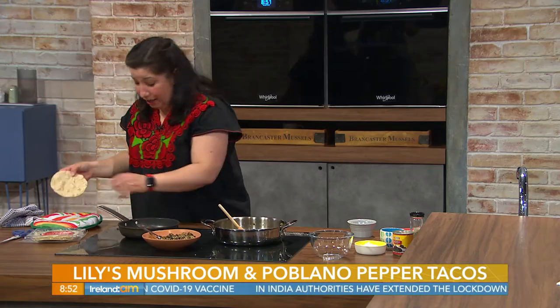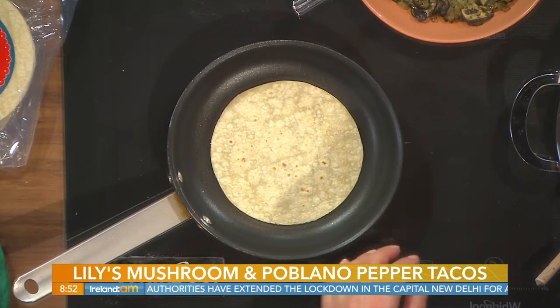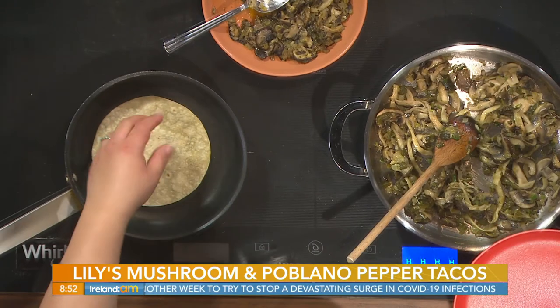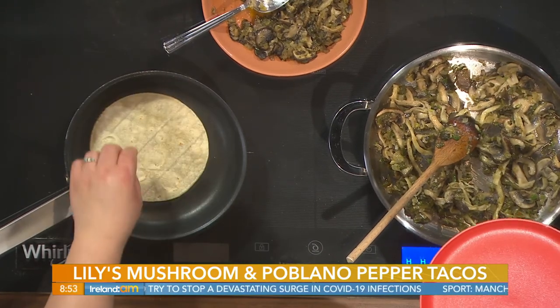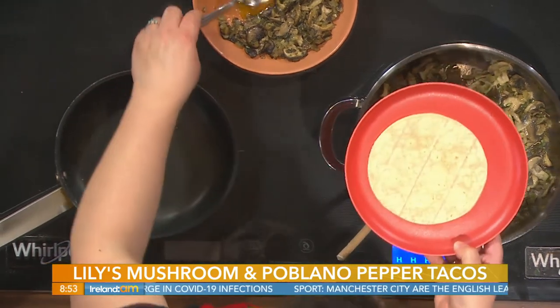Cooking time — about eight to ten minutes? We cooked it here live and it's fairly quick, about five minutes. Then you just get your warm corn tortillas — we always use corn in Mexico, though you could use wheat tortillas — and you just gently heat your tortilla at high heat and then build your taco.